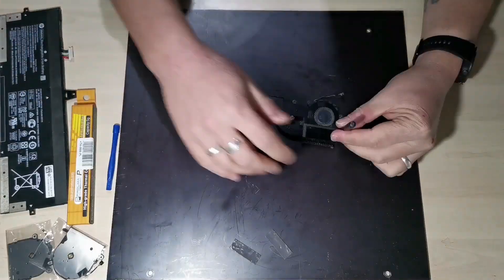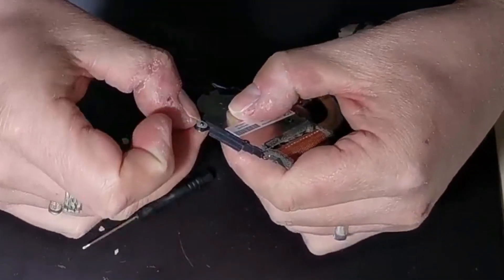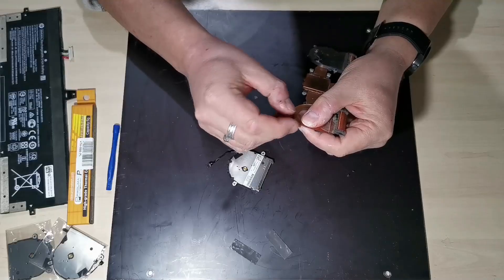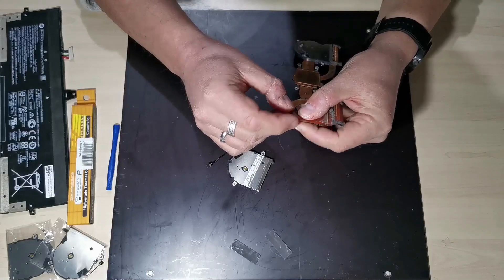We will remove the fans one at a time, starting with the two retaining screws. If we then gently release the tab, the fan becomes free. If we then bend back the tab we released, making sure not to bend it too far, as these could break off.